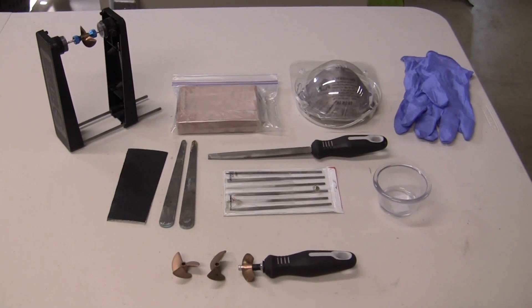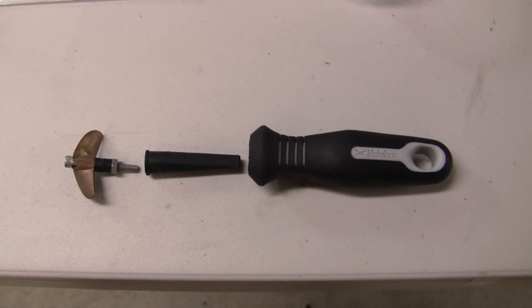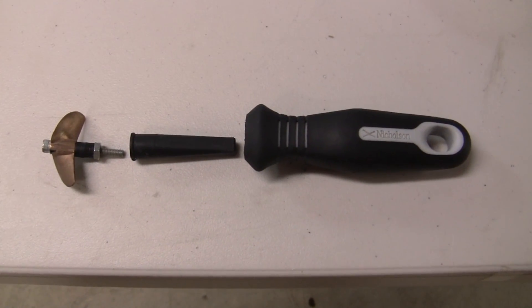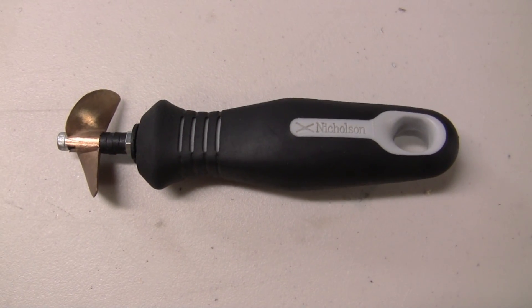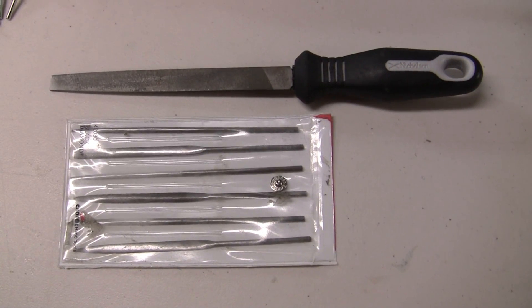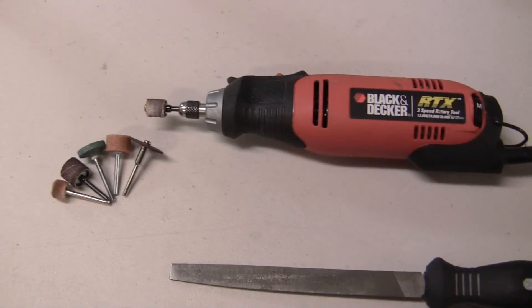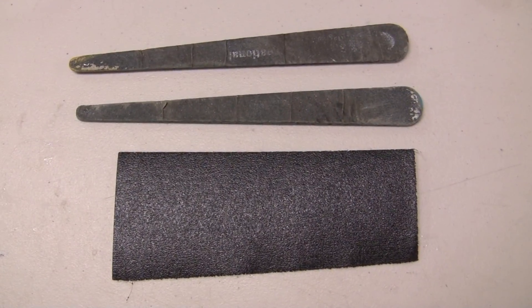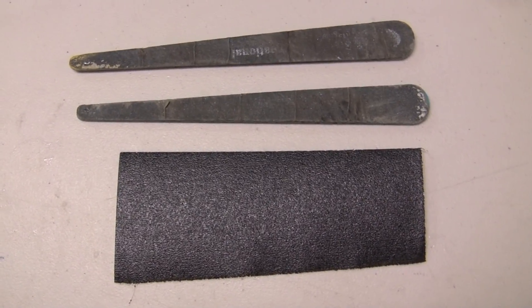Here's a quick look at some of the things that I use while I'm doing this. I rigged up a file handle so that I can use it to hold onto the prop while I'm cutting and sharpening it. You can get one of these at any of the local hardware stores — I picked this one up at Lowe's. For most of the cutting and sharpening I use a various assortment of files, but you can also use a Dremel style tool with different attachments. After cutting and sharpening the prop I use some sanding files and some fine grit emery cloth to clean up the prop.